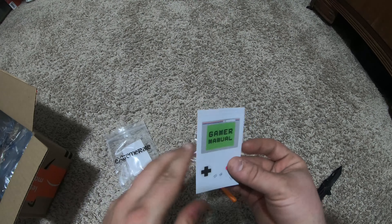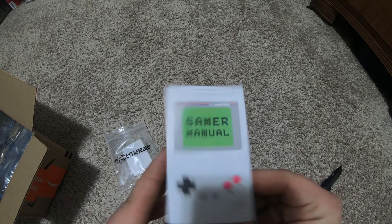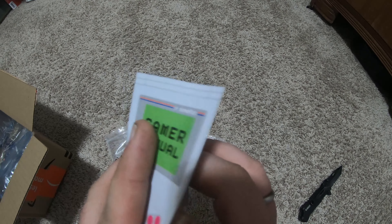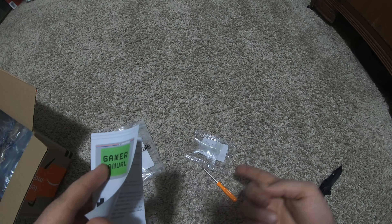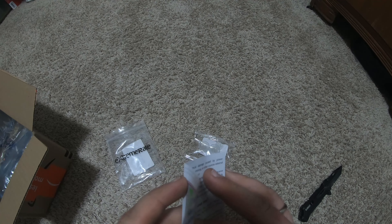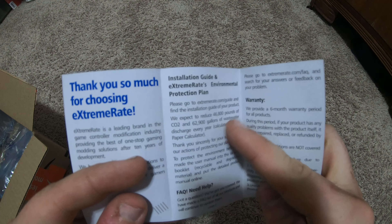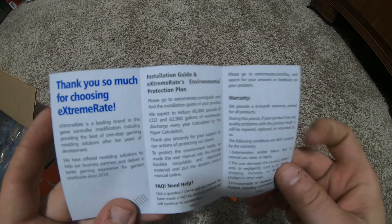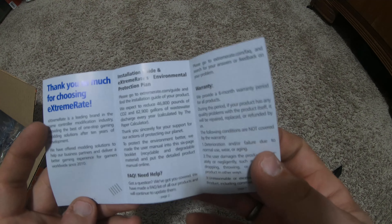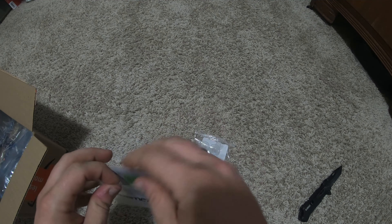I just did an unboxing on something and I had this exact same packaging. Before you even open it, it's going to tell you about the company — not even how to use the product — just how they're lowering their emissions or whatever. Right there: 'We expect to reduce CO2 and 40% of wastewater discharge.' Six-month warranty. I just had this exact same thing on another unboxing video.